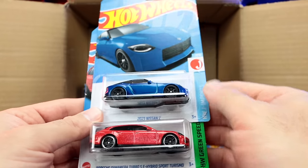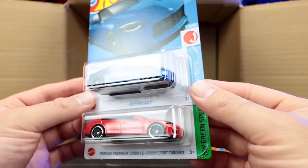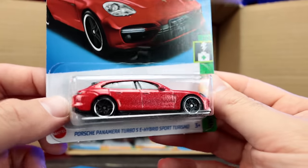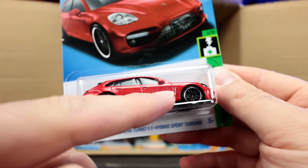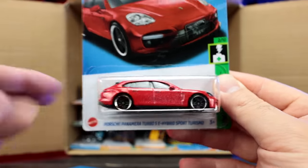We've got the 2023 Nissan Z and the Porsche Panamera Turbo SE Sport Turismo. The paint on the side of this one — that looks to be some sort of error, like they sprayed it and it's kind of unfinished. An interesting error car, with messed up paint on that Porsche.